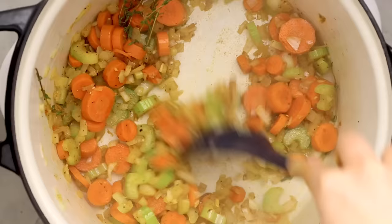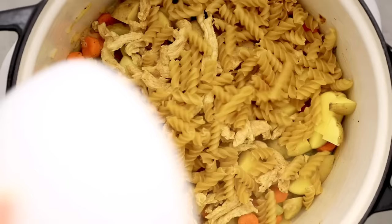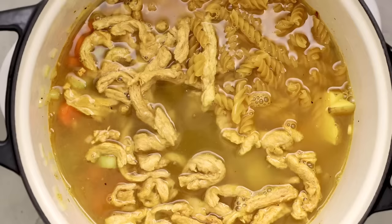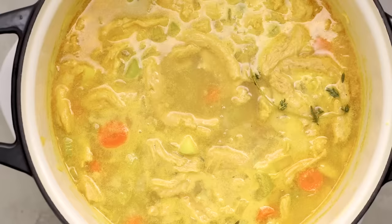Then we'll add in some garlic and thyme, plus some smoked paprika and black pepper to give the soup more body since we're not using chicken — we need to round the flavor out. Sauté that until browned, then throw in some potatoes and soy curls and dry pasta, then top it all off with vegan chicken broth. The soy curls rehydrate and the pasta cooks to al dente while the broth is simmering. Soy curls are essentially dehydrated soy protein with a texture really similar to chicken once cooked.